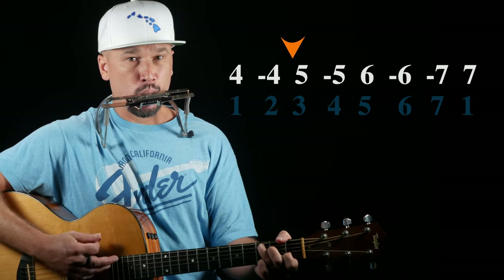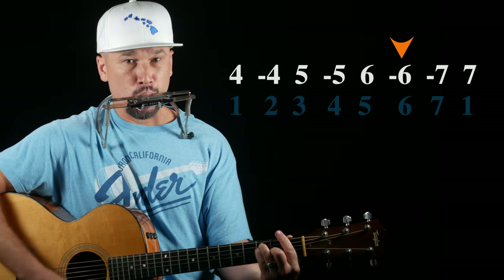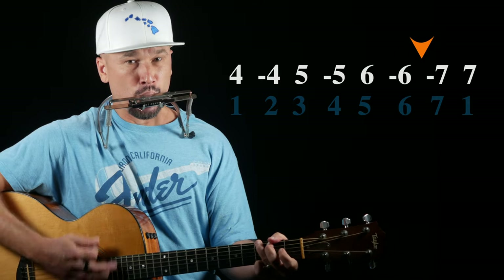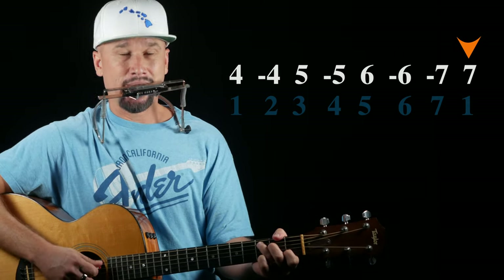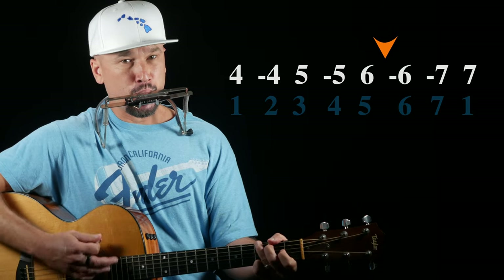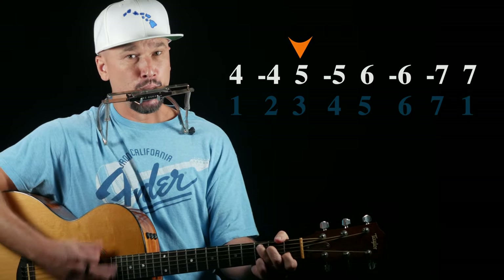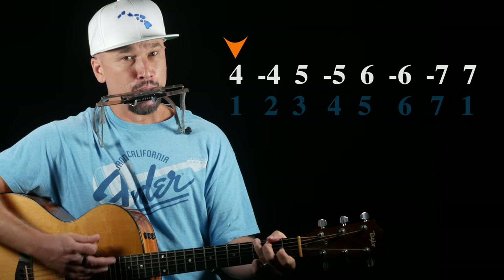If that was too fast for you, remember you can put the video in half speed, so you can go back and do that as many times as you need to until you can play it. Once you can play it, then we'll eliminate that pause on the third note and we'll play it faster like this. And coming back down. Okay, awesome. If you got that, congratulations, because again, this is next level stuff.